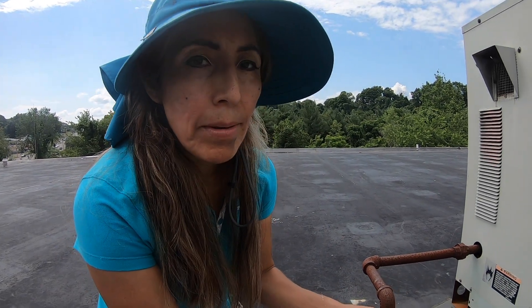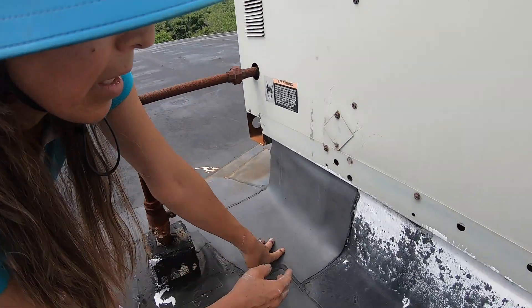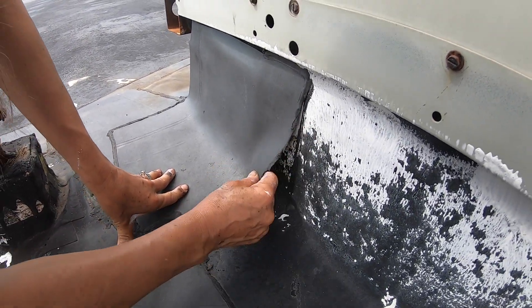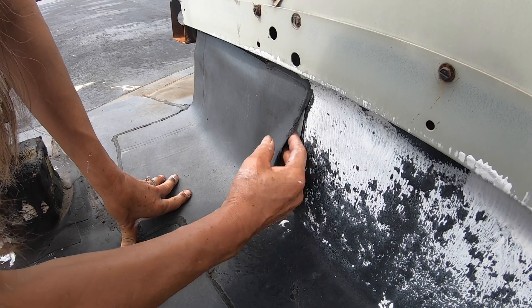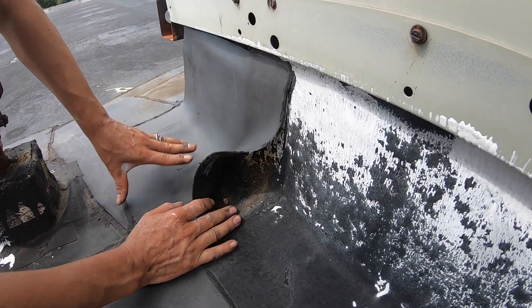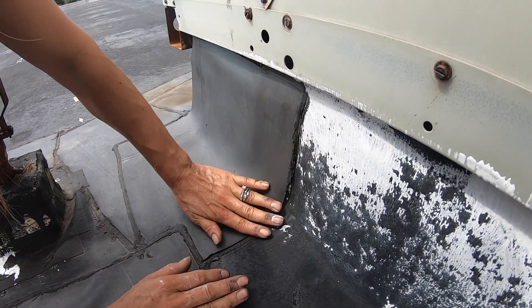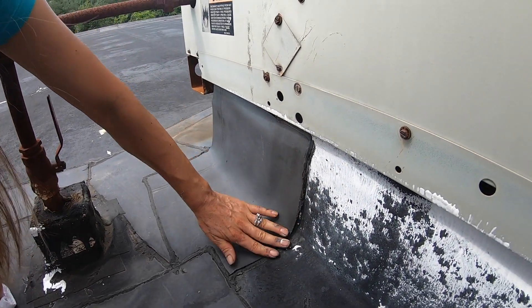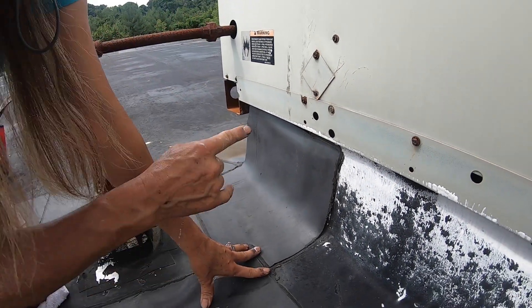Hi everybody, my name is Ali, and I want to show you how to repair a seam EPDM roof. Look at this. The glue or cement, they're supposed to attach with the other. It's failing, so I want to show you one way to repair this — easy, faster, and really good.